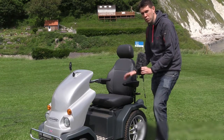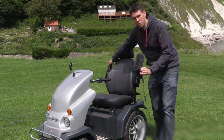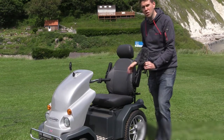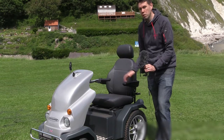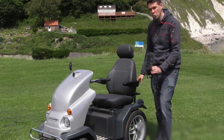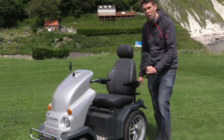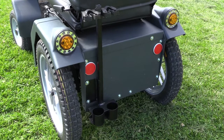The seat will also tilt backwards and forwards, should you need to. And these armrests, they go up and down, so it makes it easier for you to be able to get onto the tramper in the first place, and then they go down when you're going along on the tramper to give you a bit more security. At the back of the tramper, there's also a couple of holders for any sticks or crutches that you might want to have stored there.